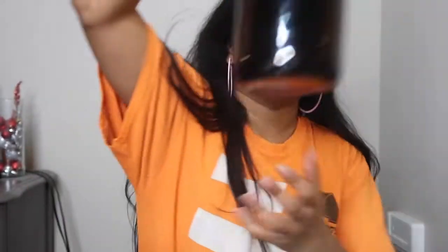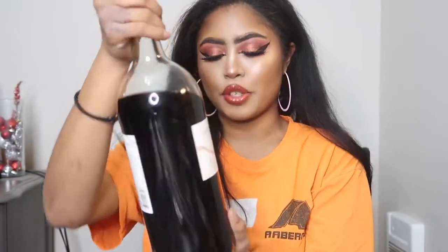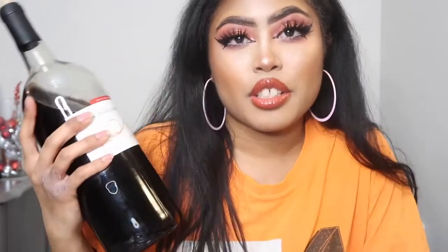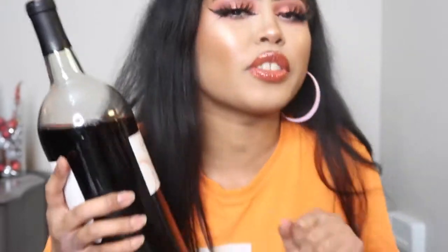And then the next thing that I need for this project is wine! So I got this "Low Hanging Fruit" from Total Wine today — one of my favorite wines. It's so sweet. If you have a low tolerance for alcohol, I would be very careful with this because it doesn't really taste like alcohol and you end up drinking it like it's juice. But again, it's wine, so be careful — 21 and over only, please!